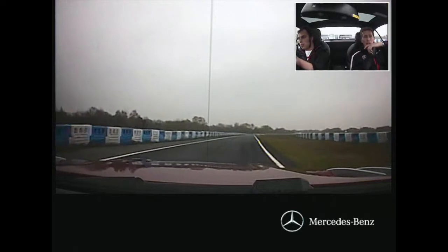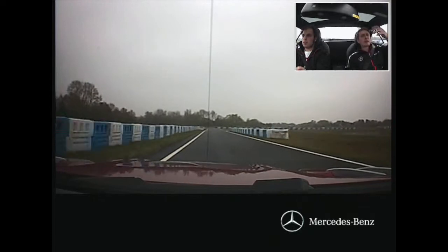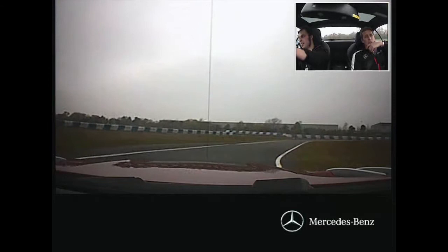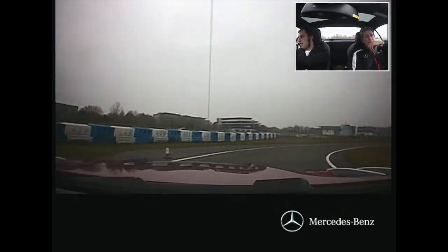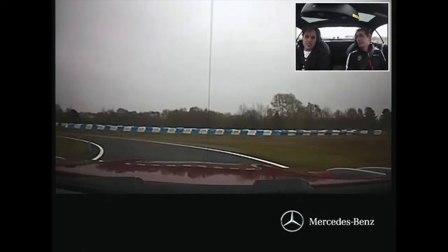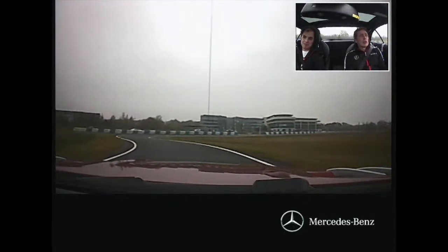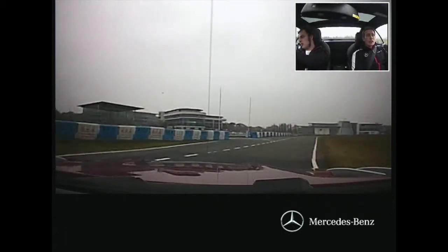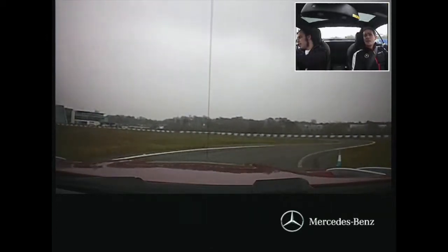Shift up. Some people like second for that corner. You don't need more than third, do you? No. These cars are so quick — you get from down there to up here in about two seconds, then you're on the brakes again.